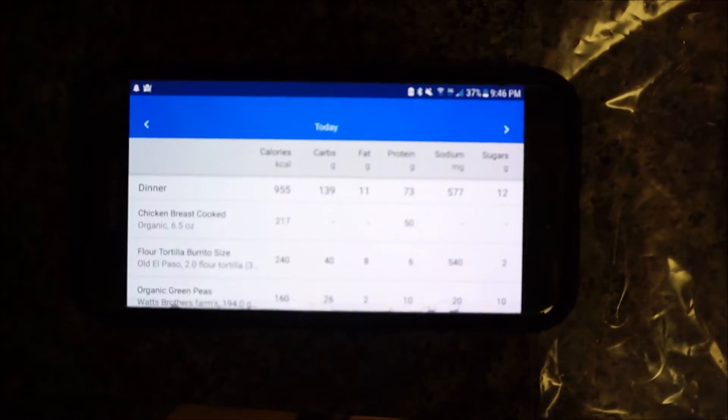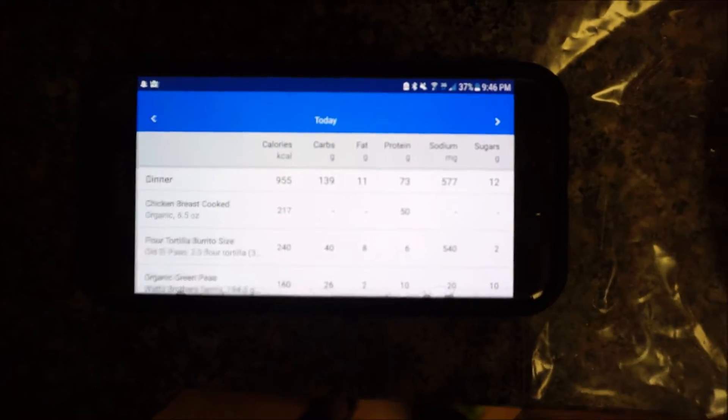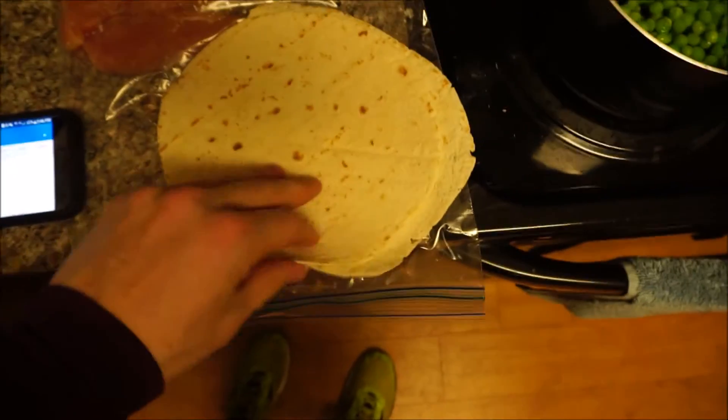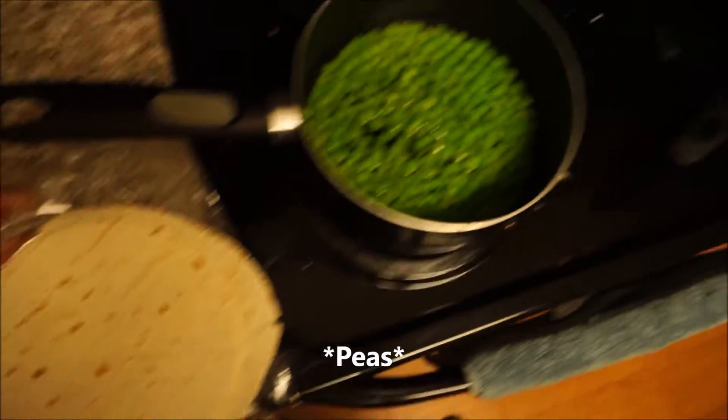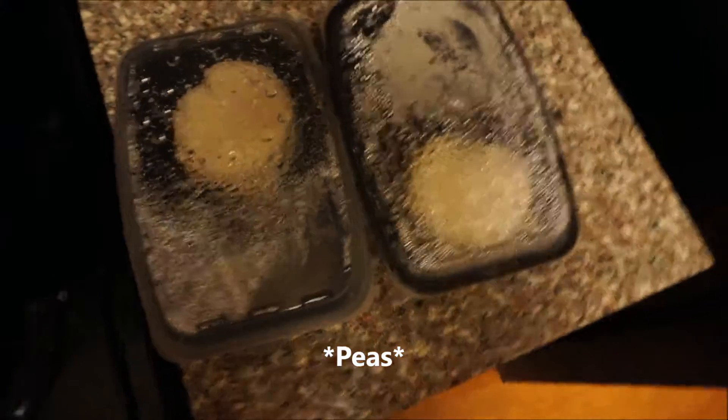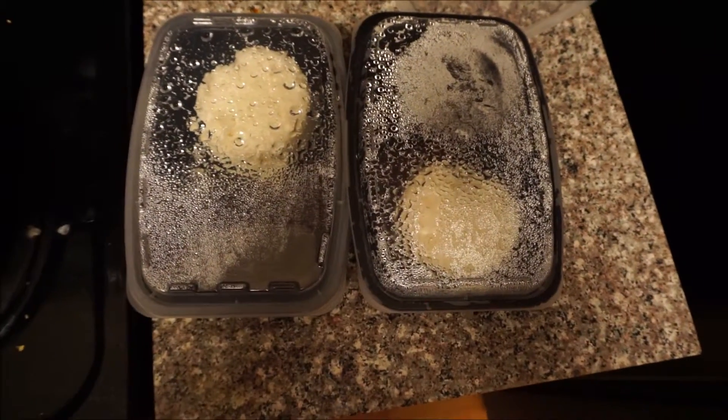Here's a sample of my dinner. I've saved a lot of my calories for tonight so I can really enjoy myself and indulge. I'm always a night snacker, so this helps me stay within my calories but also enjoy life a little more. The macros are 139 carbs, 11 fat, 73 protein. I have six ounces of chicken, two El Paso pita breads, a cup and a half of green beans, and two cups of rice since I haven't had any carbs today.